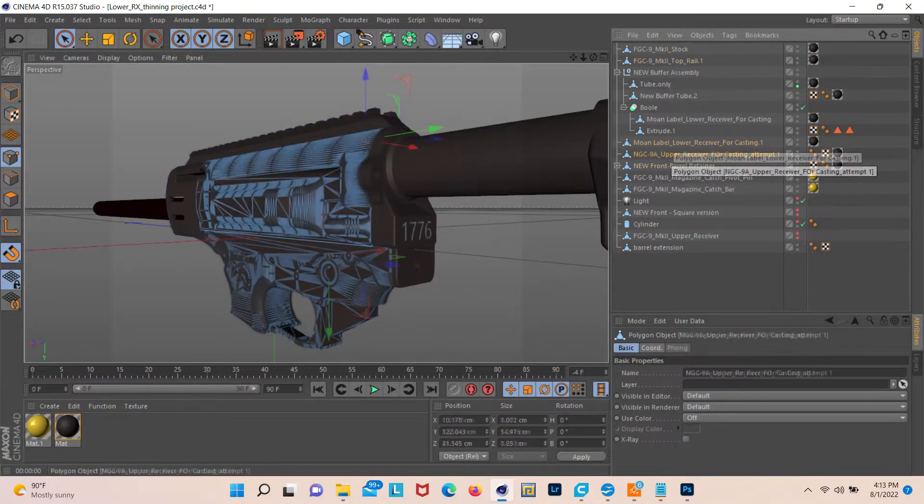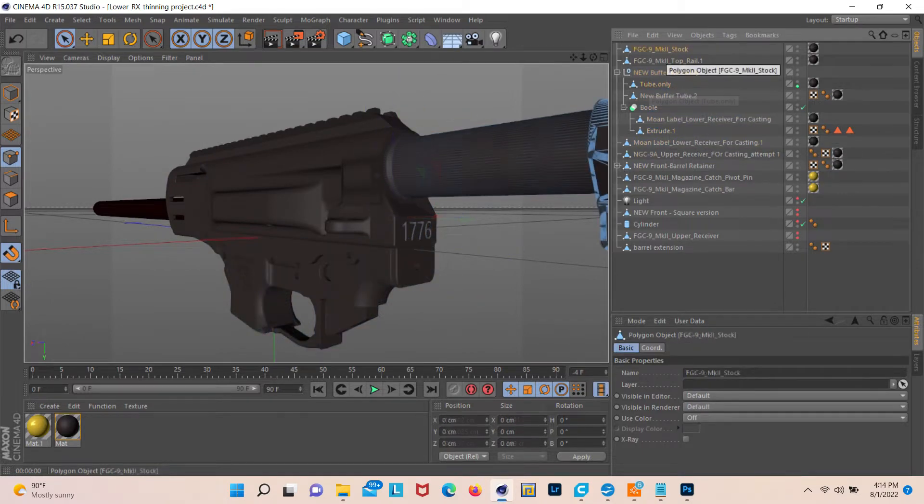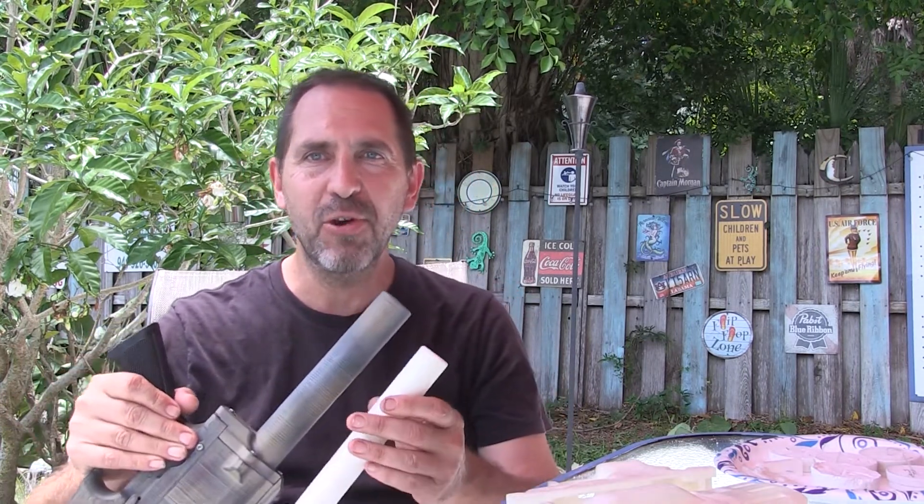To accomplish that, I went into the computer and did some redesign work. The original version that Jay Stark did was beefy — it was meant to be printed out of PLA. Aluminum doesn't need that much girth. An aluminum version as thick as the original design would just be ridiculously heavy and use way too much metal.